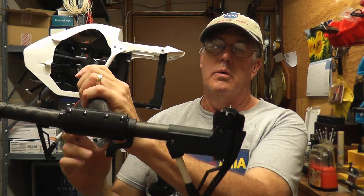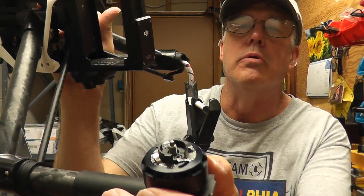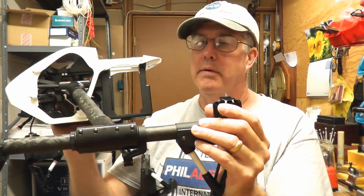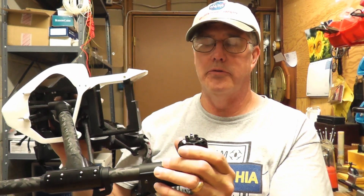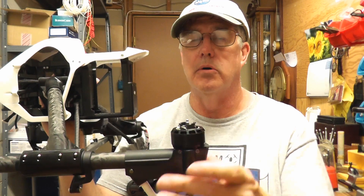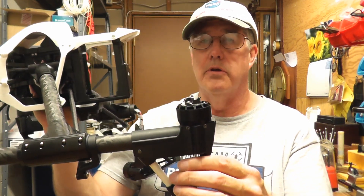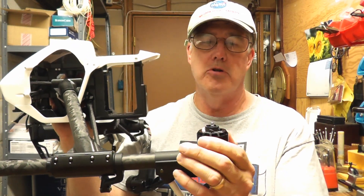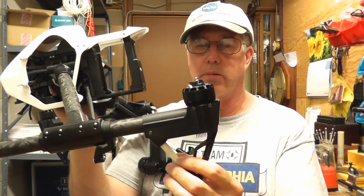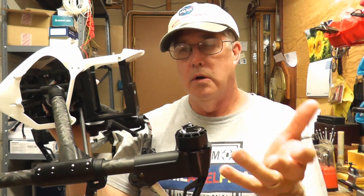Interestingly, I discovered that one of these prop mounts has a broken tab on it — this one right here. This may be why this Inspire crashed. This is DJI's second mounting system for props. The first was just screwing the props on clockwise or counterclockwise, like on the Phantom 3, but people weren't screwing them on tight enough and the props would spin off. So this was their second attempt. Unfortunately, I did hear there were some failures with the tabs on these because they aren't very durable, and this looks like it may have been one of those situations. This motor has no damage, so it's a good bet that the broken tab is what caused the crash.